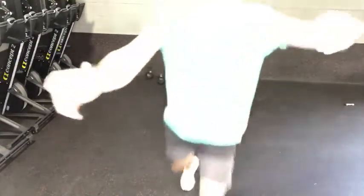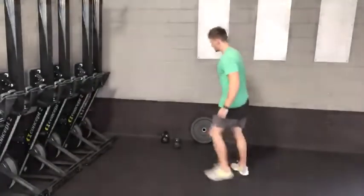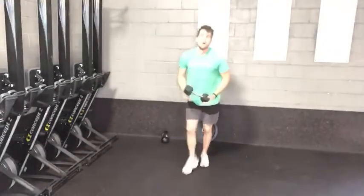With bicep curls, adjust this depending on what piece of equipment you have. Dumbbell — you can grip each end like so.